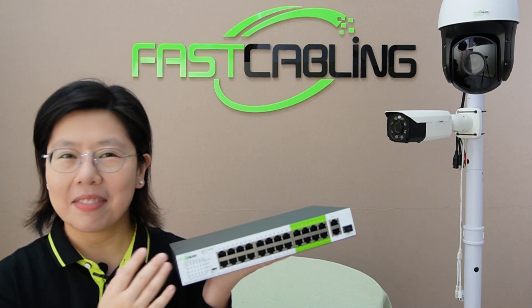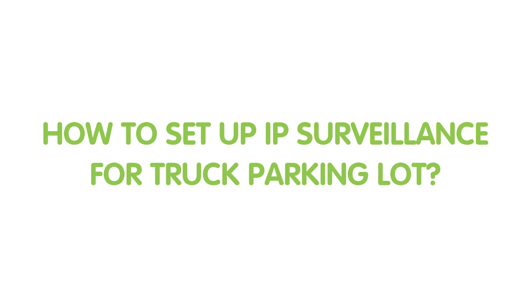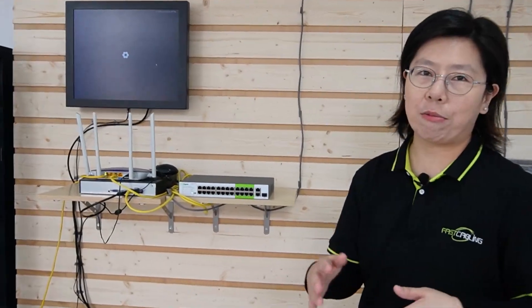Let's put it to work. Now we are in front of the demonstration board, and I'm going to connect a PTZ camera and a bullet camera. In a truck parking lot, not all cameras have the same distances — maybe your bullet camera is 200 meters away, and your PTZ camera is 400 meters away. In this case, our long range PoE switch will be your best choice.